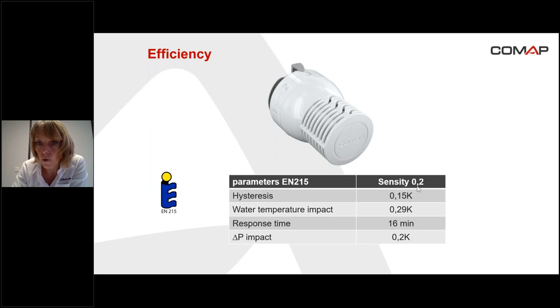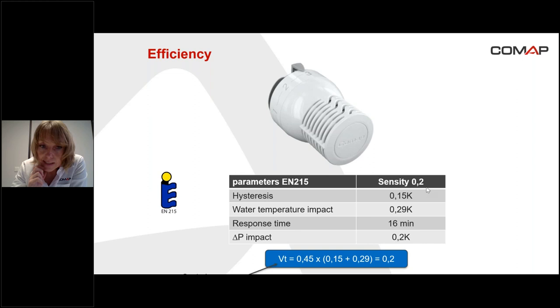What is O.2? It's the value of the VT. The VT is the French parameter which gives information on the efficiency of the thermostatic set — that means the thermostatic head plus the thermostatic valve. So the VT is the control accuracy. To calculate the VT, it's necessary to know the hysteresis and the water temperature impact. In this case, the VT is O.2. If the VT is very low, the head is very efficient. The VT is used in France today to calculate the energy consumption for a house, for example.